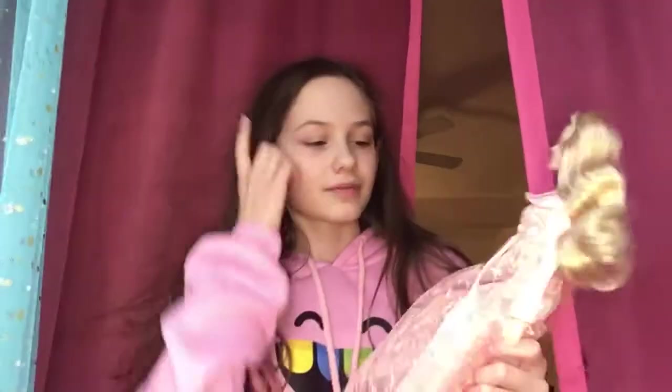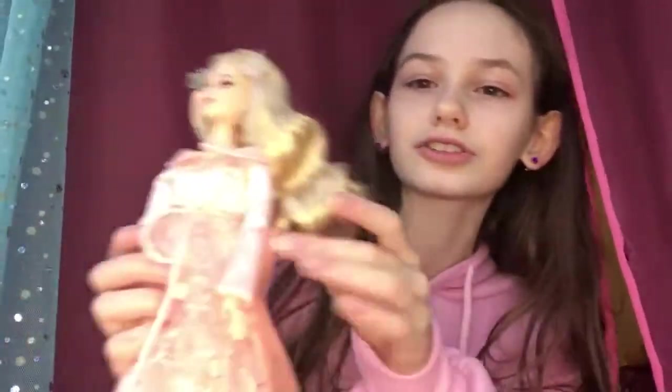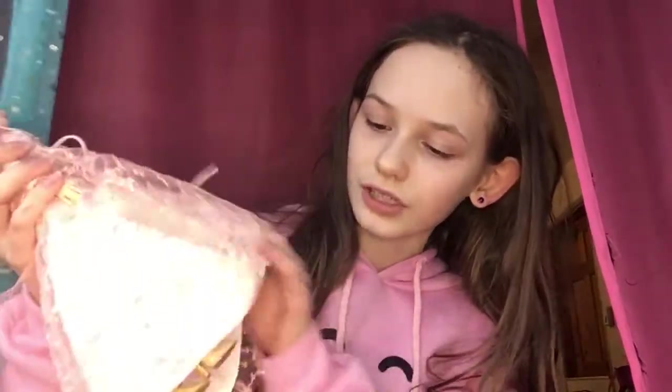Look at this dress — it is beautiful. It has all of this lace and flowering. It has the light pink and the dark pink like in the movie. I can't remember if this was a nightgown or her dress all throughout, but it's just really, really nice. Her hair is just curled perfectly, and look at these little flowers on each side of her hair. It's beautiful.